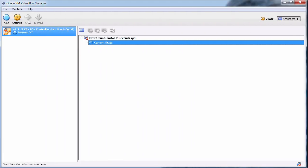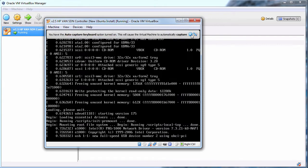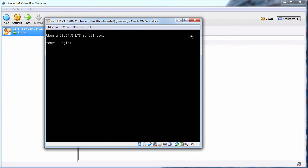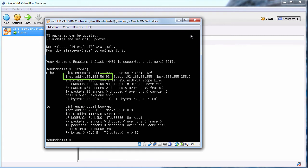I'll start up the Ubuntu server once again. The server is starting up and it's ready for login. Login is SDN, password is Skyline. ifconfig shows me the IP address of the server.